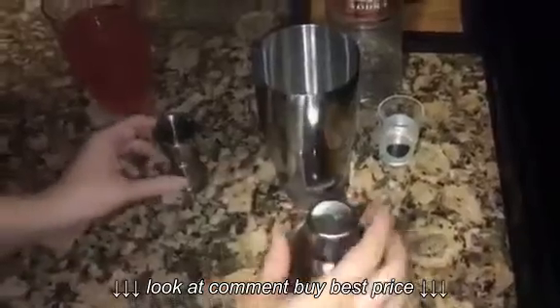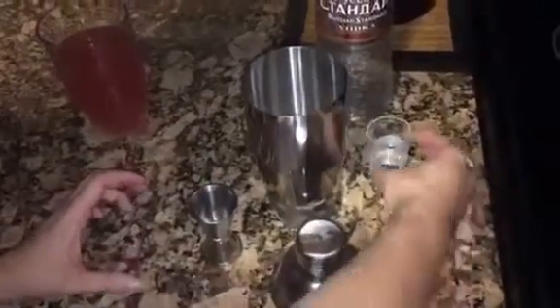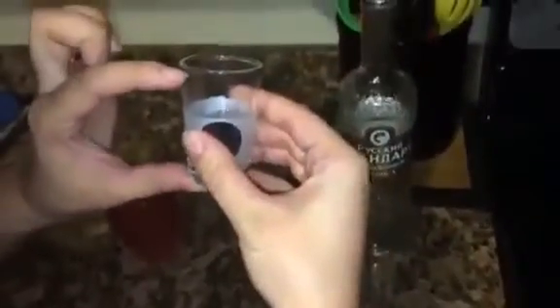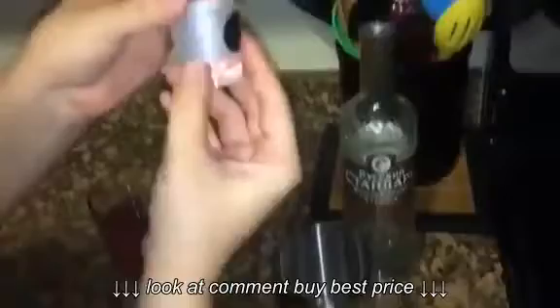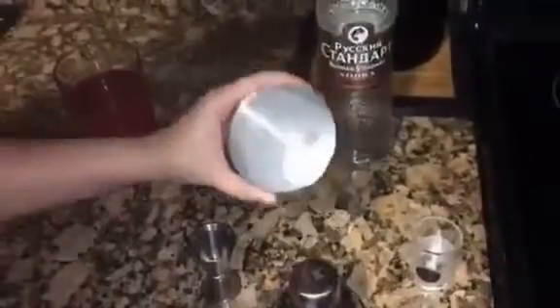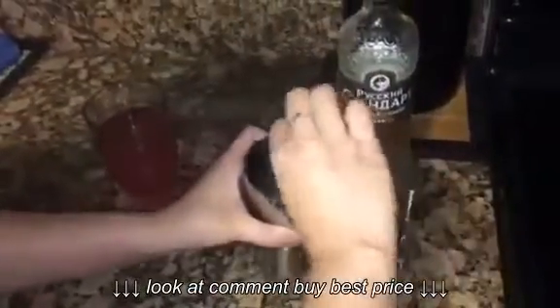The jigger actually only holds half a shot. I did fill it to about right there and then poured it into here, and as you can see it's still filled up to here — so it only holds about half a shot. You put in your ice, your alcohol, and your mixer.